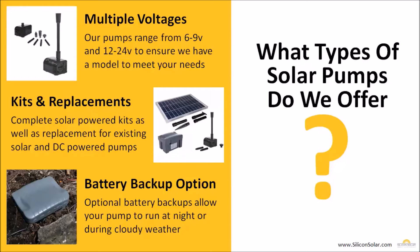Some of our kits include a battery backup option which will allow the pump to run at night or during cloudy weather, and others just come with the solar panel and will run only when the solar panel is in sunlight.